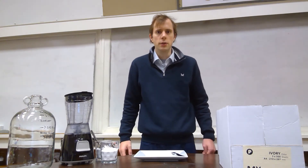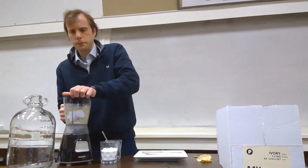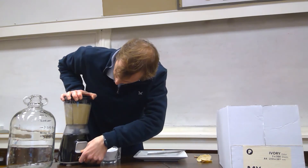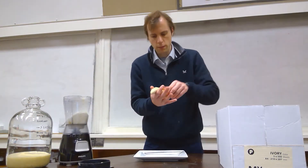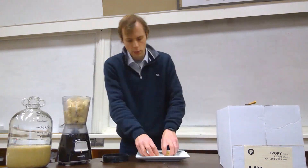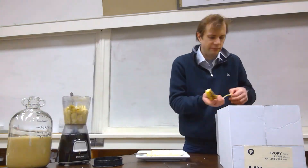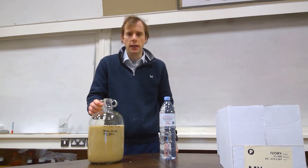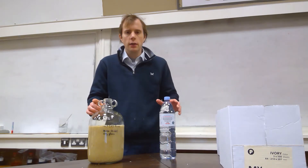I'll start by adding the bananas and sugar to the demijohn. 3.375 litres of the banana and sugar mixture has now been added to the glass demijohn. I will now make the volume up to a total of 4.5 litres using spring water.